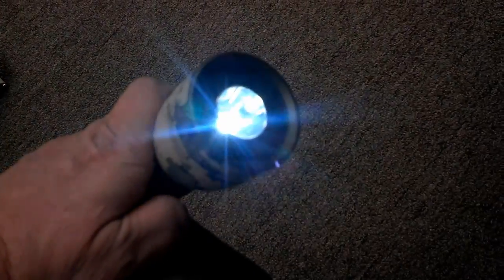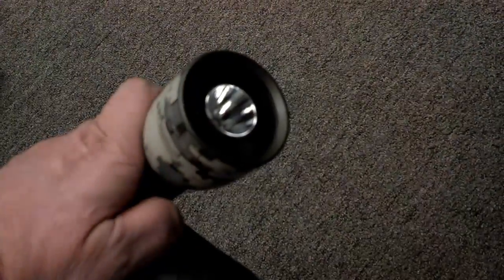The bulb has multiple modes: high, medium, low, flashing, and flashing slow.